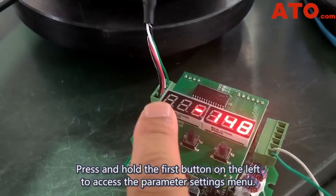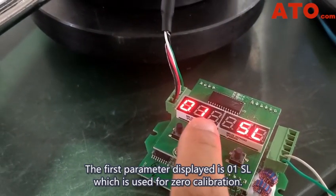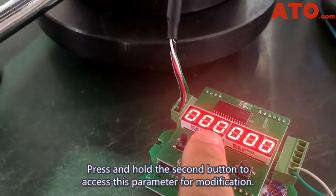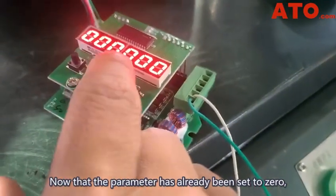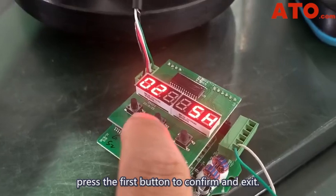Press and hold the first button on the left to access the parameter settings. The first parameter displayed is 0-1SL, which is used for zero calibration. Press and hold the second button to access this parameter for modification. Make sure the compression load cell is in an unloaded state, free from any external force. Now that the parameter has already been set to zero, press the first button to confirm and exit.